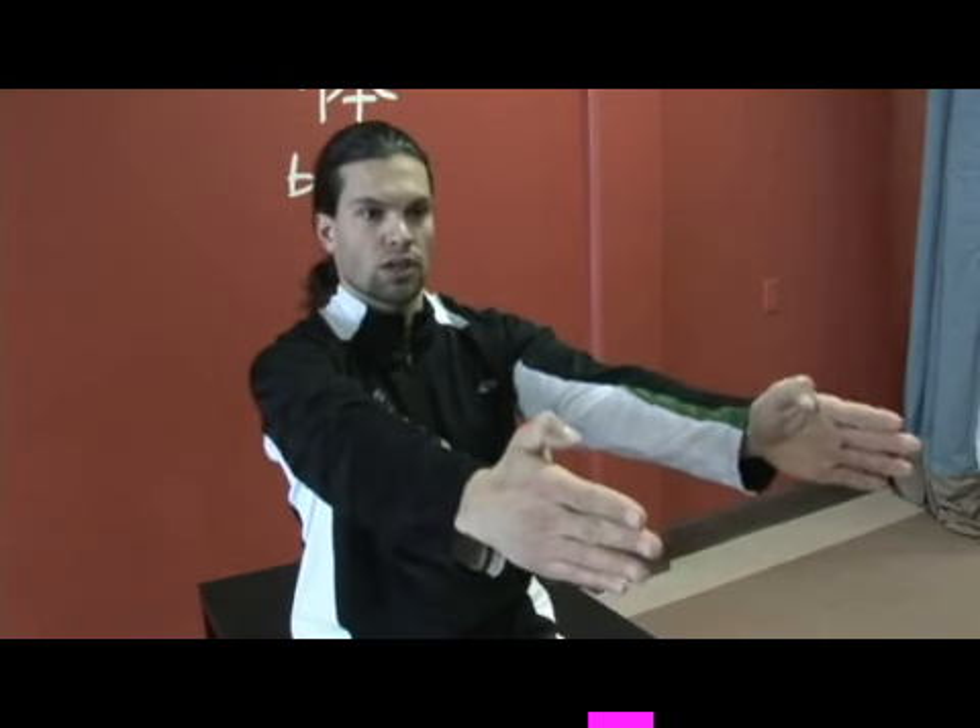So again: exhale forward, reach — inhale back, drawing those shoulder blades together. Just a beautiful exercise to build shoulder strength and back strength.